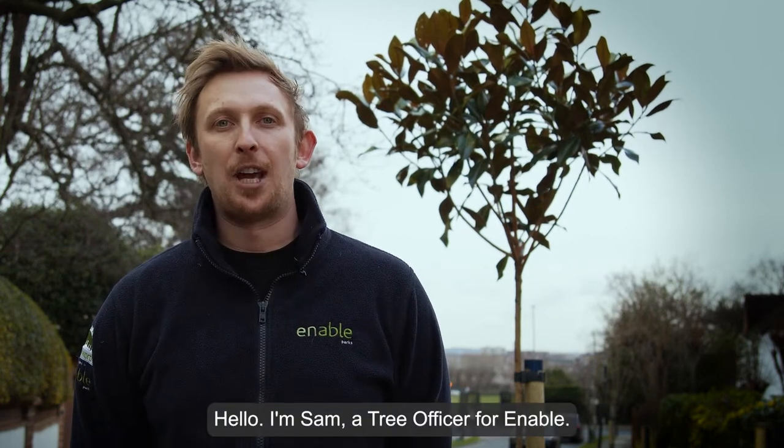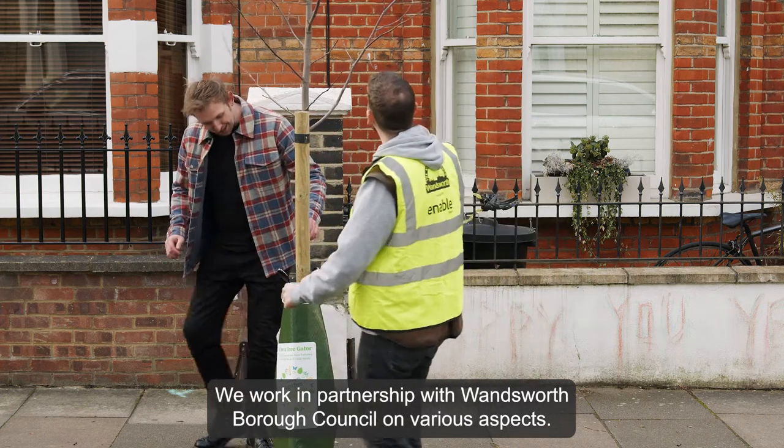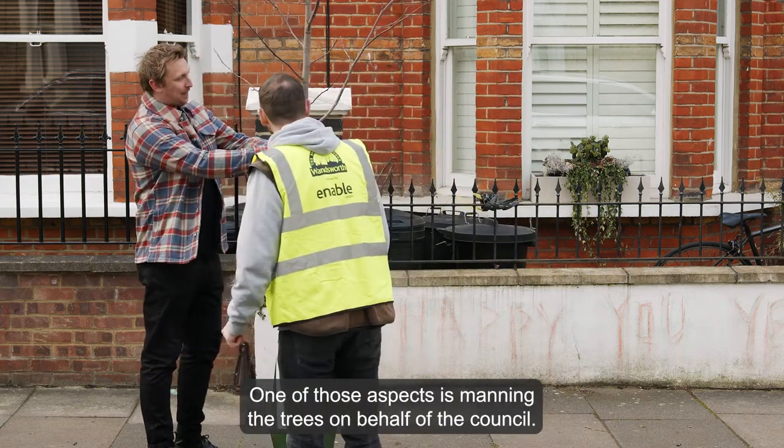Hello, I'm Sam, Tree Officer for Enable. We work in partnership with Wandsworth Borough Council on various aspects, one of those aspects being managing the trees on behalf of the council.